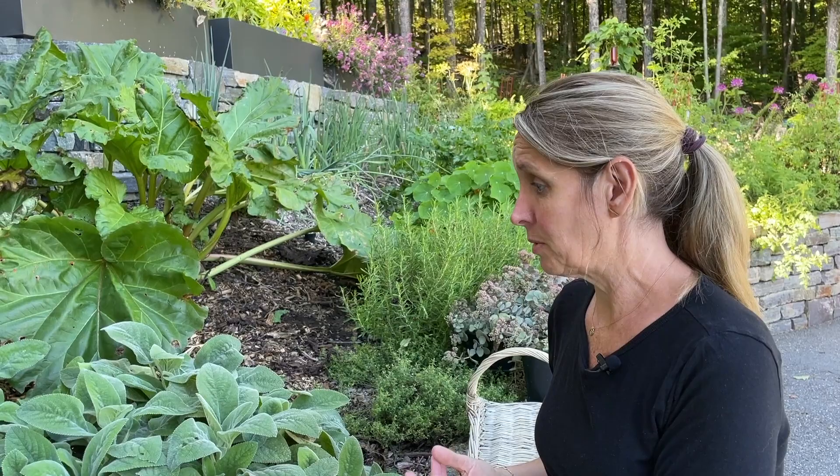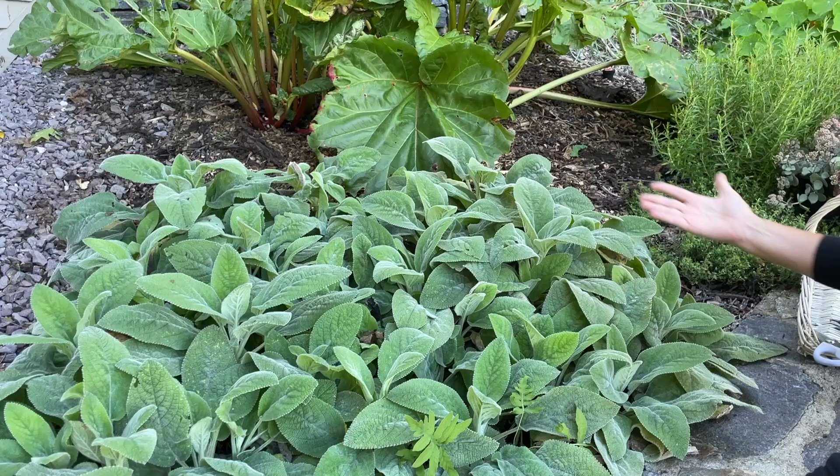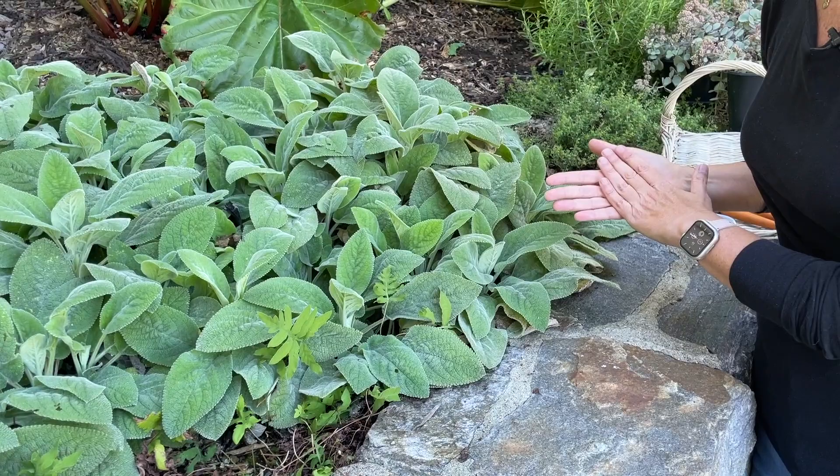I really love the Helen Von Stein because I don't have to deal with the flowers — it really just shines as a foliage plant, a little bit of a ground cover, and a really pretty border plant. I have it planted in a group; I started with about three plants and they all joined together to make a really nice solid mat. The texture is just beautiful, and it's really accenting this lavender granite wall right at the edge.